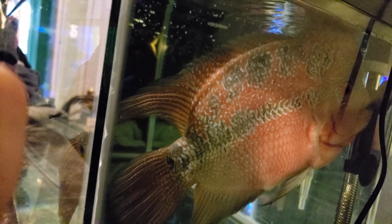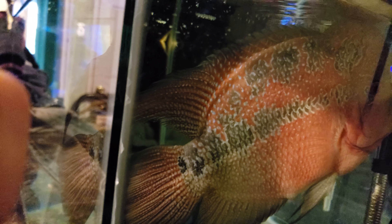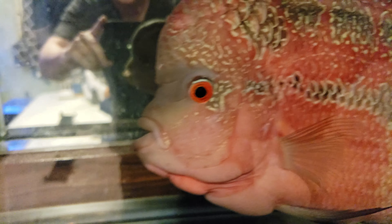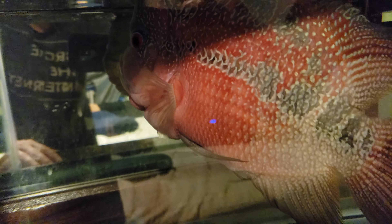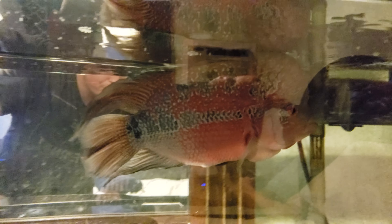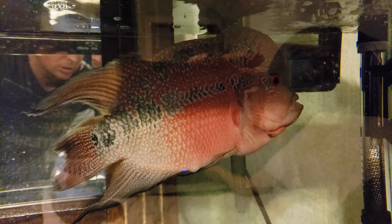Everybody's been asking about Bubbles — here he is. I don't have a light on this tank but there he is right there. His hole-in-the-head is finally starting to heal — see how it's healed on the inside? Finally starting to heal. I'm real happy about that, it's been a long time coming.